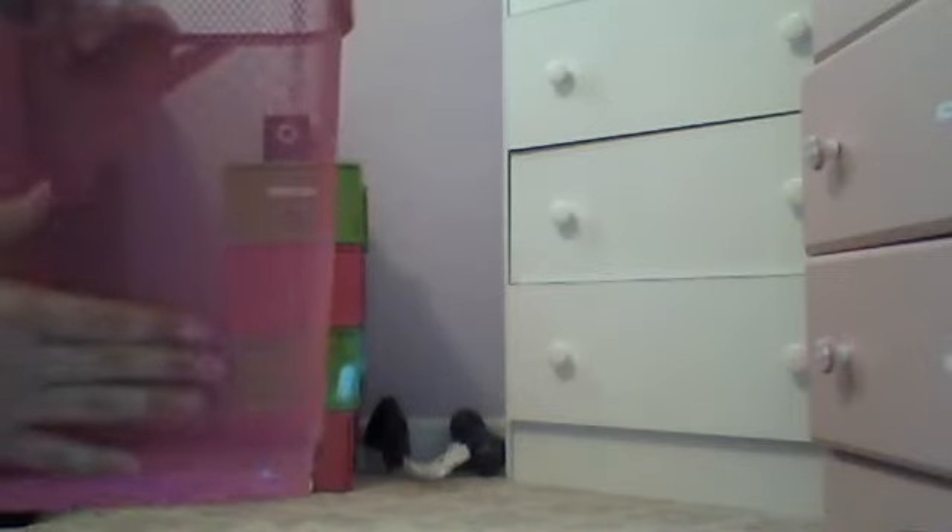Hey guys, for this little thing you will need a few things. So we'll just start with the basics. You need a garbage can, preferably an empty one. This one I got from Target.